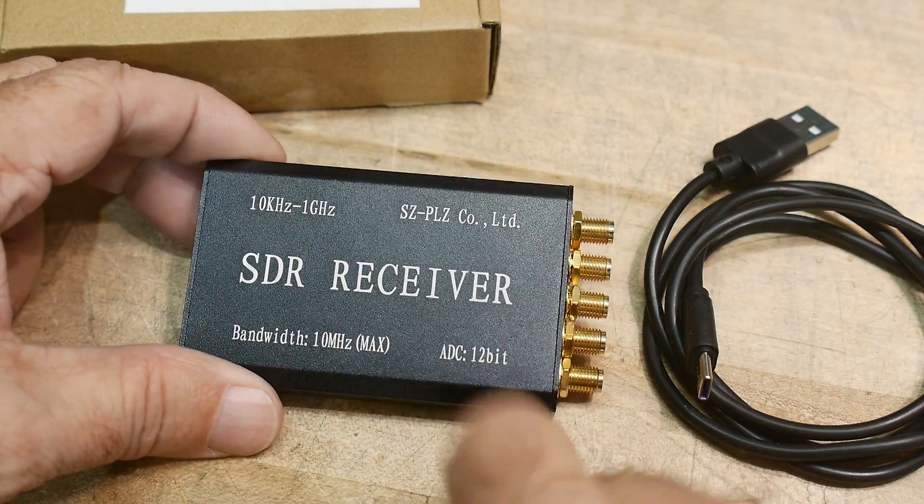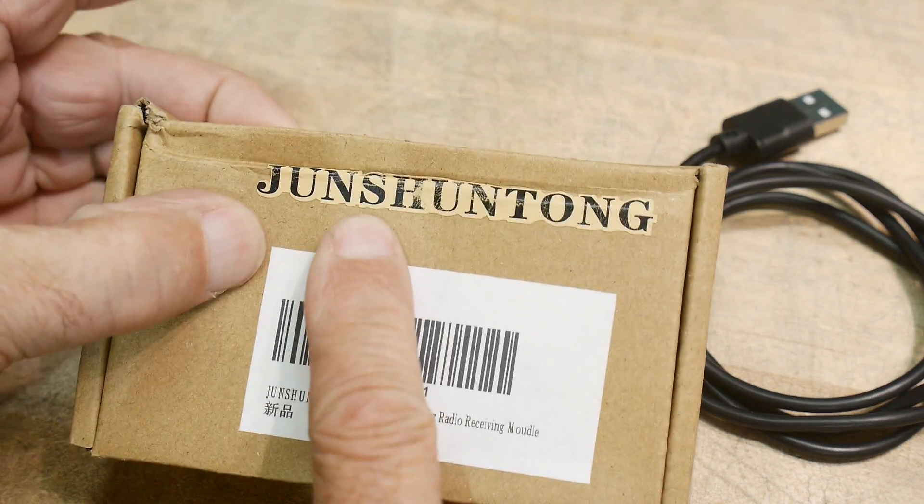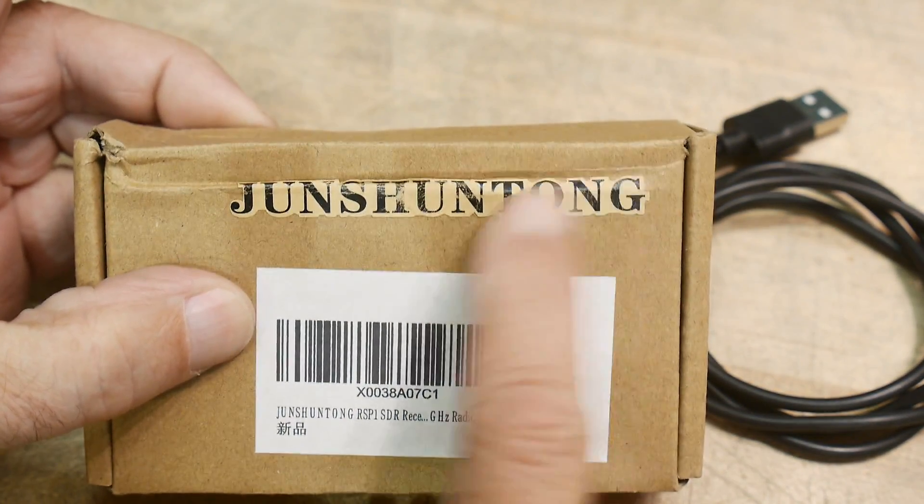This will be a quick review today. This was sent into the channel — this person's been sending in quite a few things. Jensung Tang, they're on Amazon.